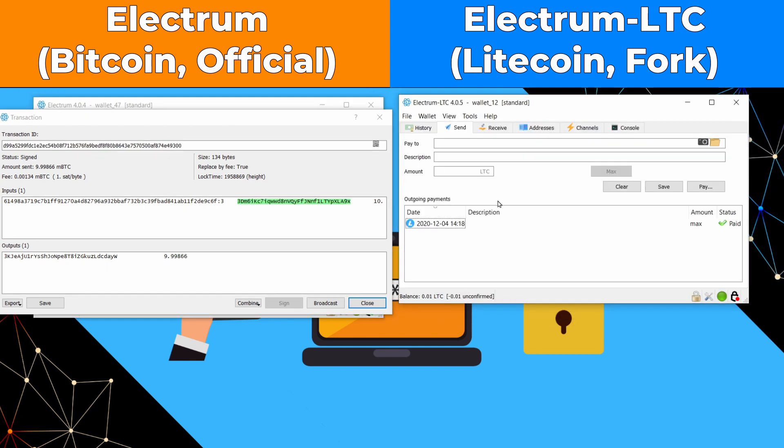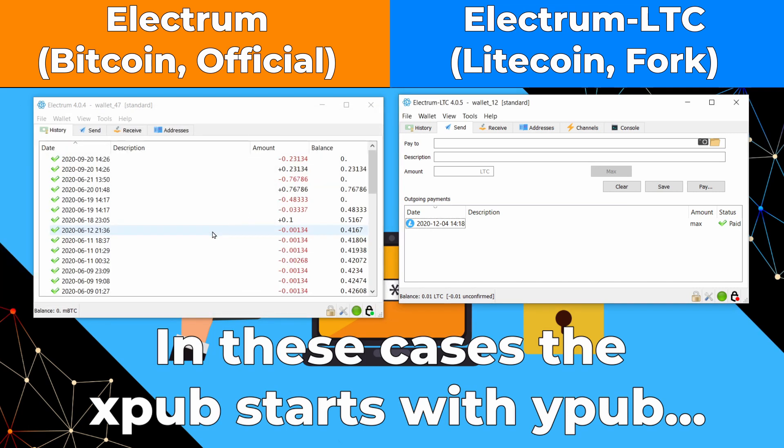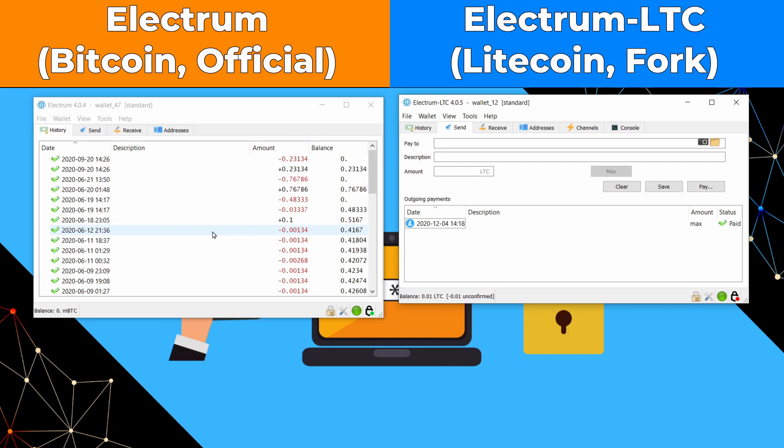This process with the Bitbox02 is exactly what you would do for a Keystone (Cobo Vault) or an air-gapped ColdCard — using the XPub from the Bitcoin wallet to create a watch-only Litecoin wallet, which generates the transaction, which is then signed by the Bitcoin wallet but broadcast on the Litecoin network.